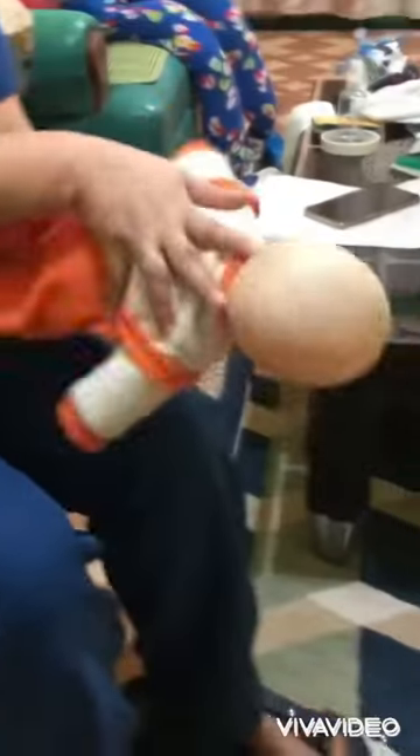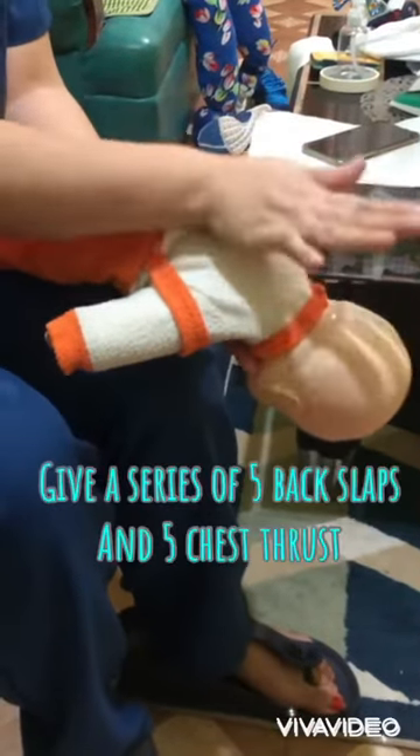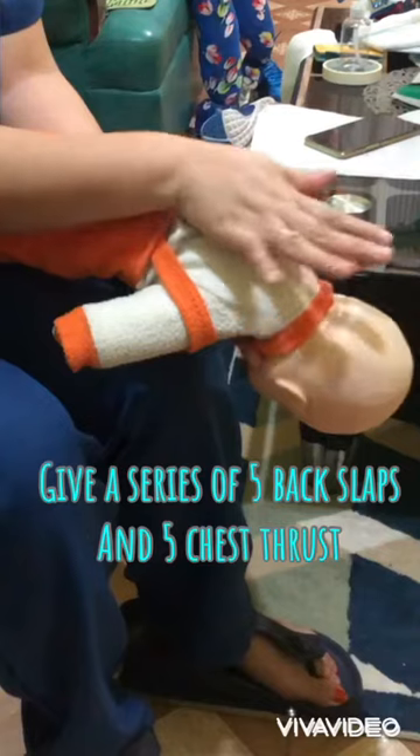Place your baby face down over your forearm, supporting the head and neck with your hand. Then give 5 good back slaps down and towards the head.